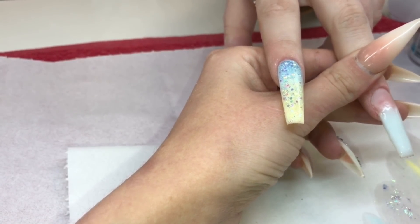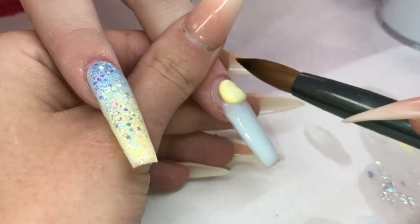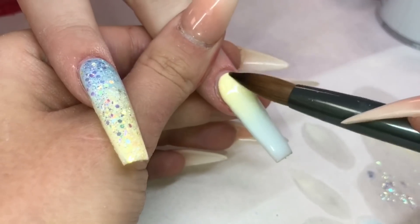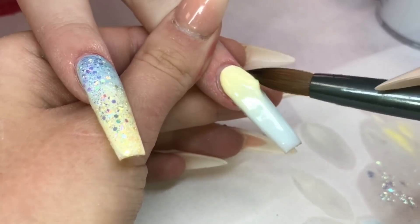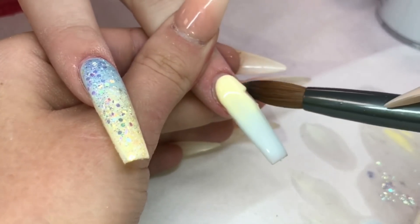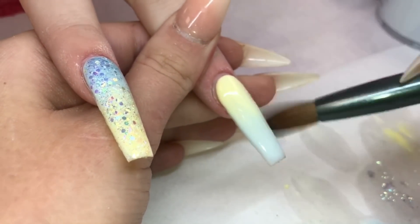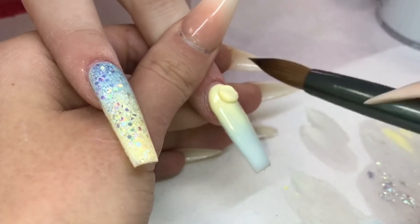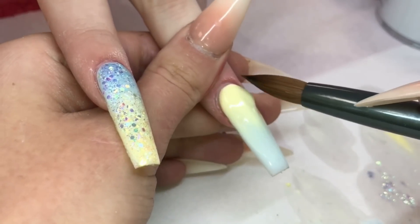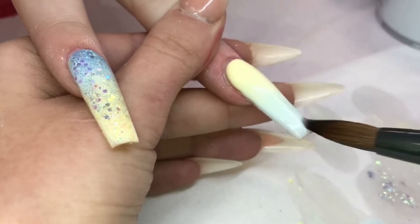Then I'm going to go in with my pastel yellow again — applying my bead, wiping my brush, tapping up into that cuticle, dragging the very end of the product. There's a funny little lump in there so I'm just going to drag that out and fix that back up. Back down again, swiping and blending as much as possible. A tiny bit more yellow because of that little lump being in there — it kind of messed up my ombre a bit. So another little bead, tapping and dragging down, making that super blended.